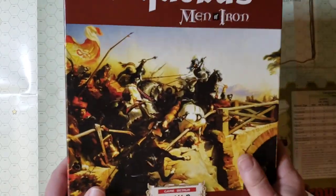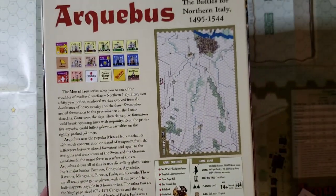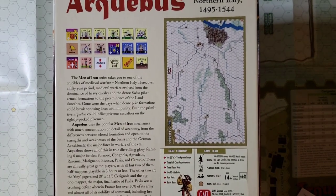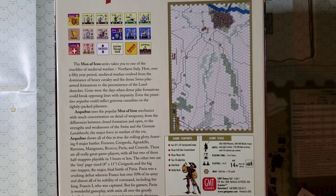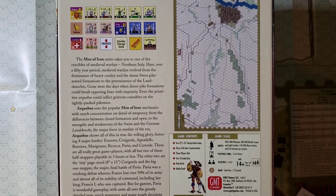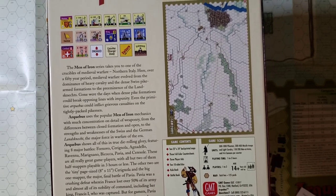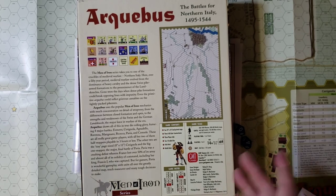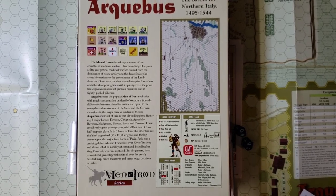It comes in your standard GMT box, about two inches in size. On the back it includes pictures of the units, a section of one of the maps, and I believe there are eight battles. It includes two 22x34 back-printed maps, three full color counter sheets of the half-inch variety, three player aid cards, two 10-sided dice, a rules book, and a battle book. It has fairly high solitaire suitability — I believe it's actually much better than indicated, almost an 8 or 9, even though there are no specific solitaire rules. There's nothing in the game to prevent you from playing solitaire for the most part.